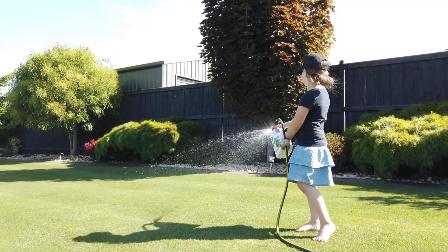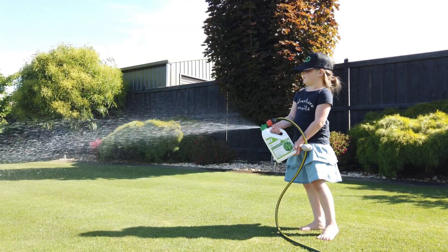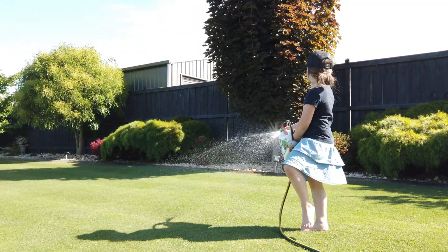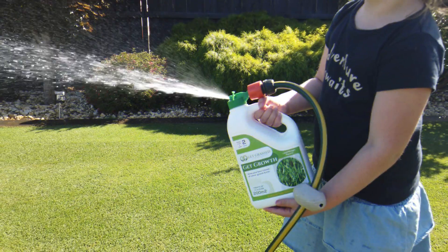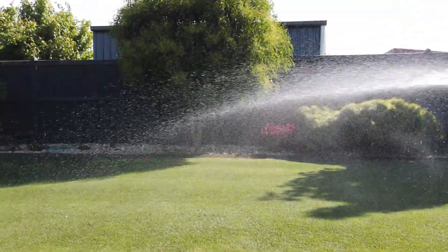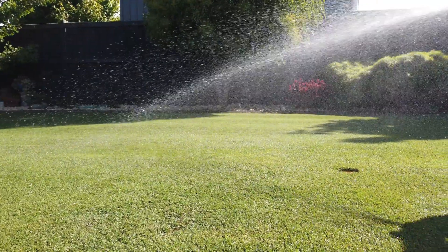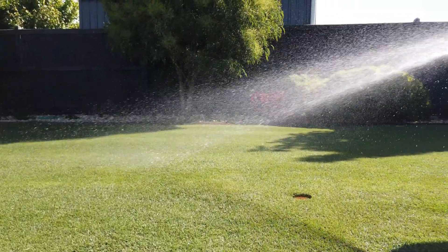All that's left now is to give the lawn a nice even spray. If you only have 100 square metres of lawn then only use half the bottle and save the rest for next time. You won't need to water in after using the hose-on pack because of the additional water you would have applied.